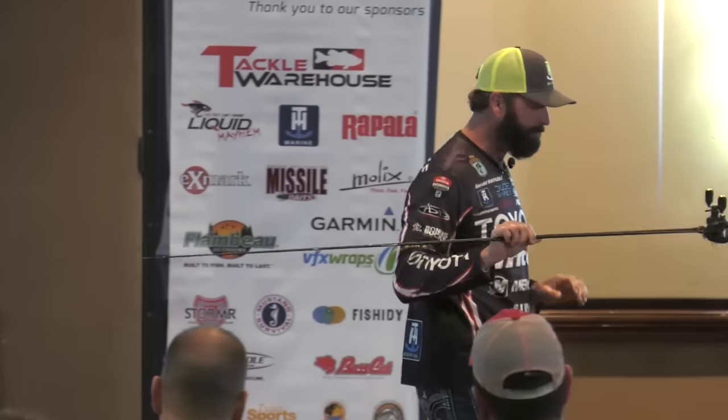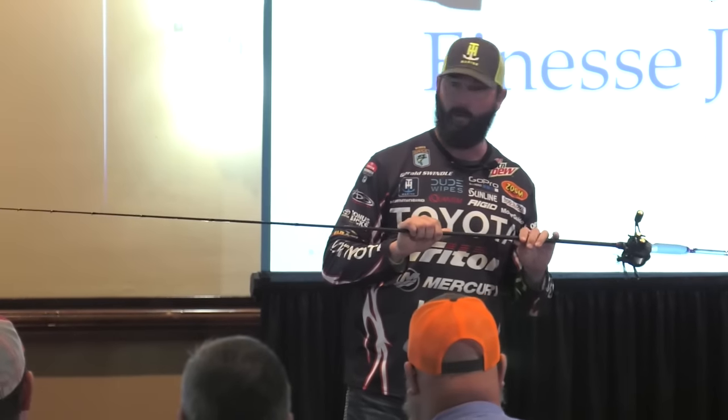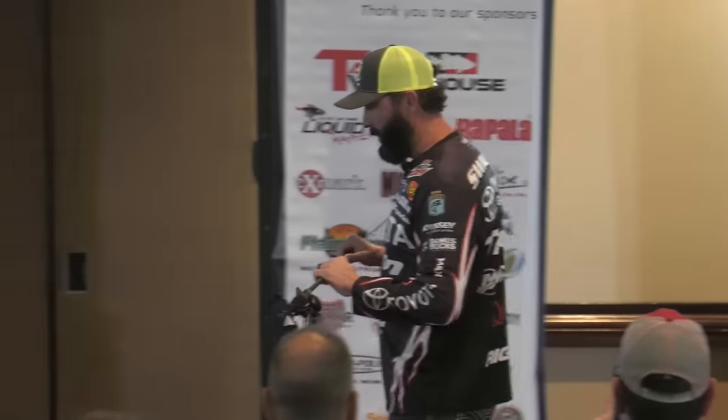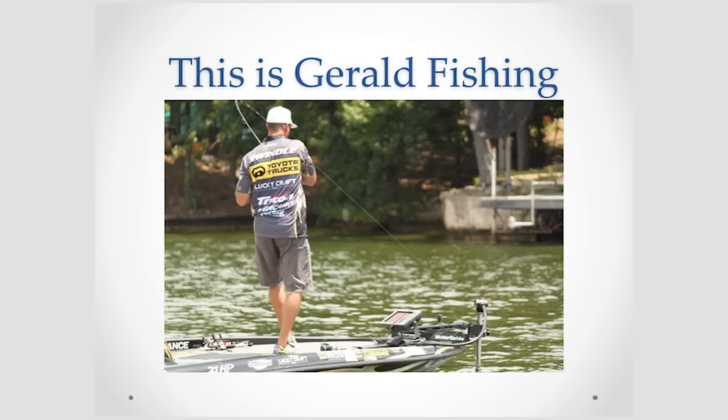To me, simple jigs are the most versatile bait in the tackle box. There's no water temperature that controls it, no time of year. The only thing separating you and a jig and being a great jig fisherman is yourself.